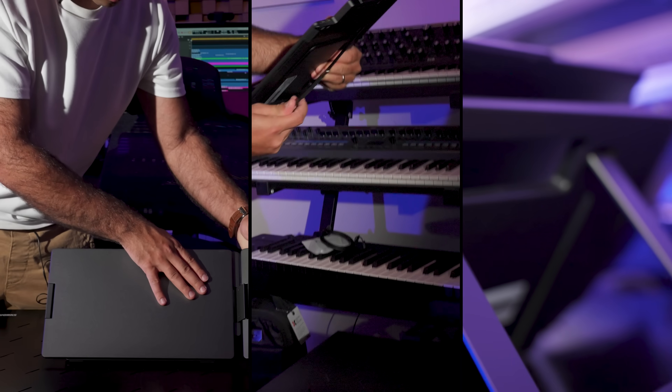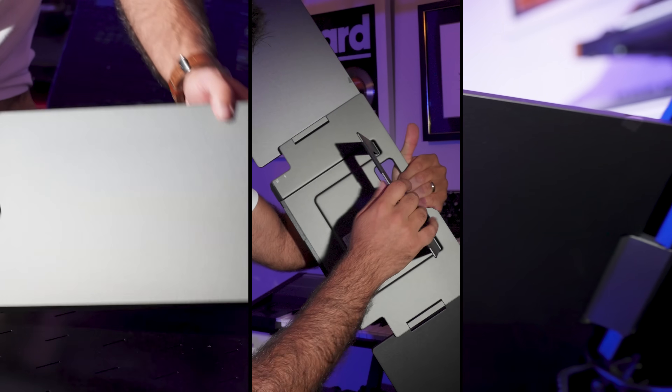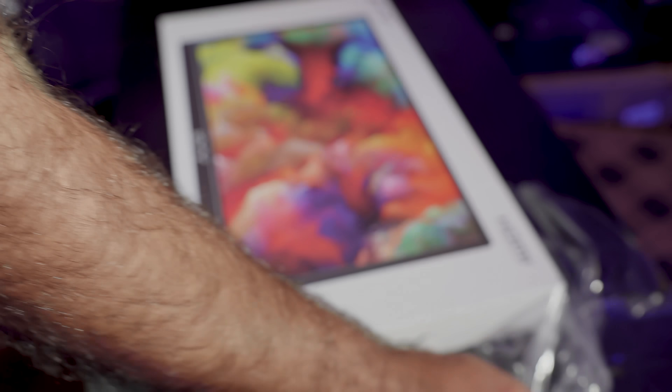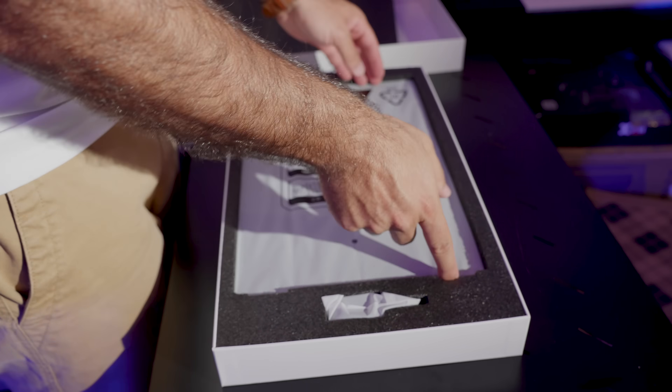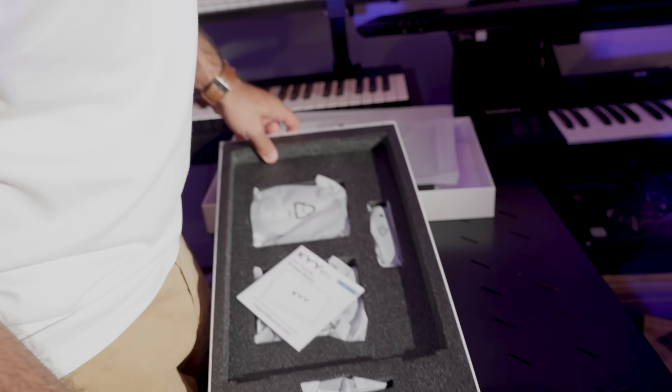I've heard about KYY for many years and I believe they are reliable, having been in the market for quite some time. They also offer other great models like their best-selling 15.6 inch single extended monitor, which is known for being a solid product.